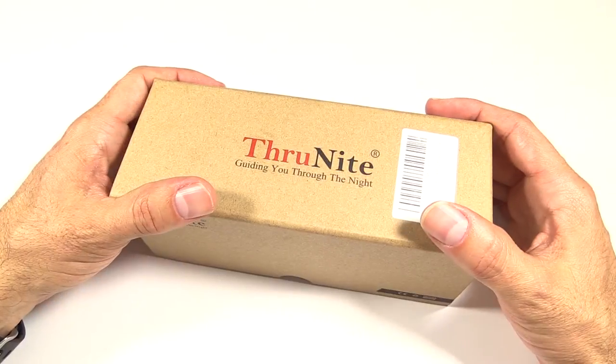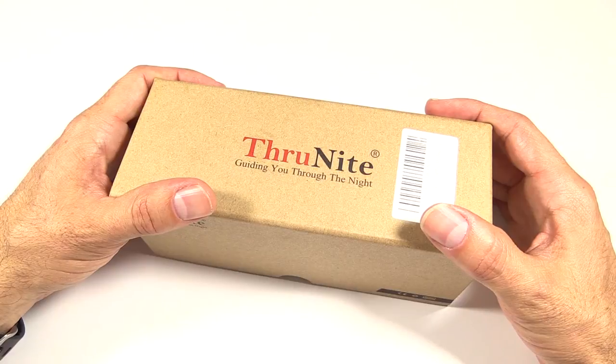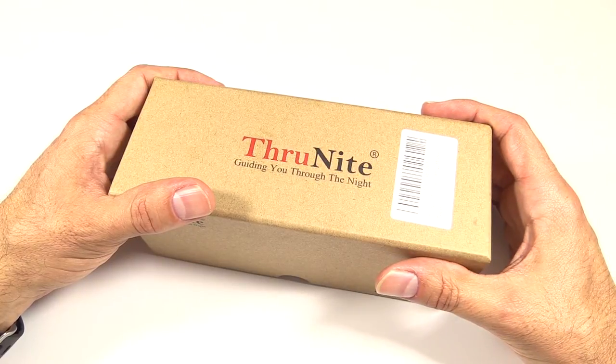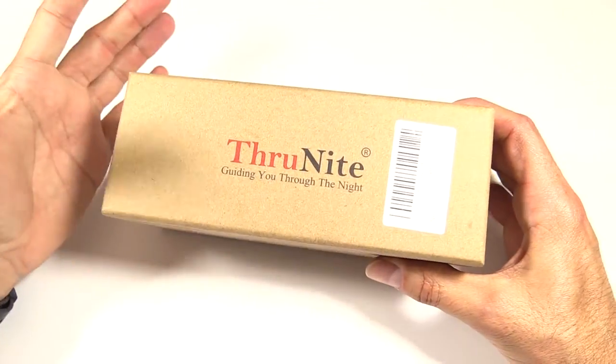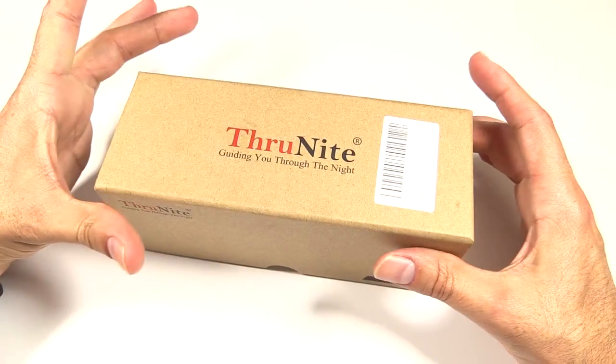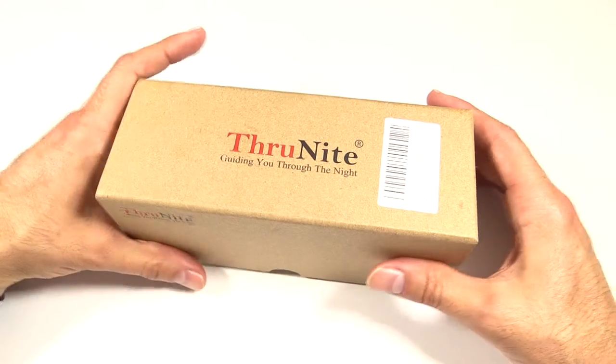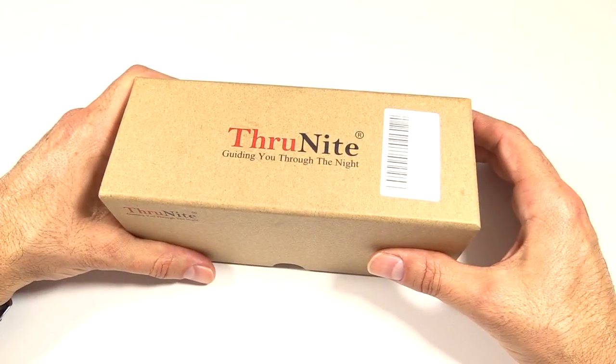I'm always impressed with the amount of light you get for the money with Thrunite. I have a lot of lights that I've reviewed — Sunwayman, Phoenix, Surefire — and there are some expensive lights, but with Thrunite you really do get a lot of light for your money. I'm always impressed with the quality they put out for the price.